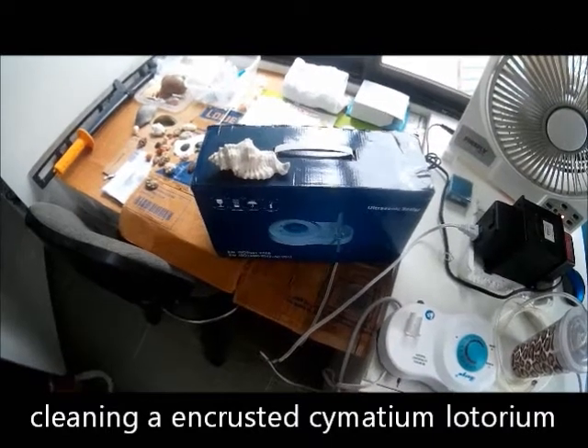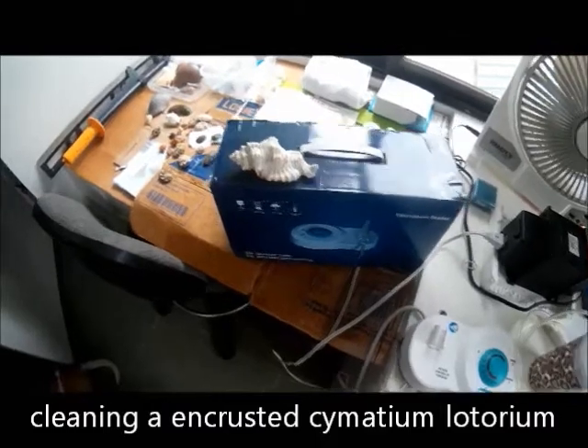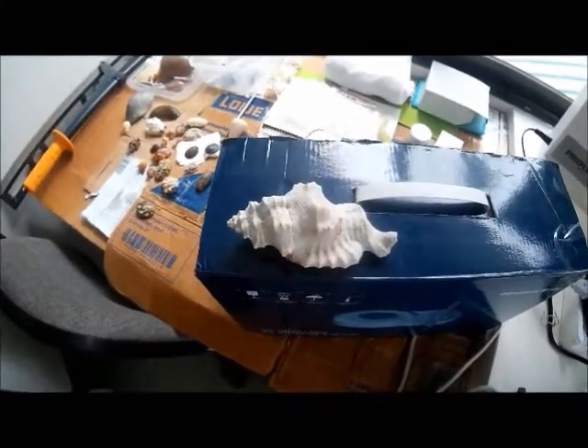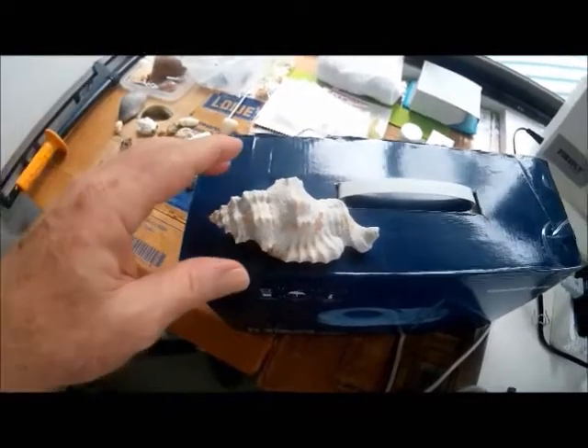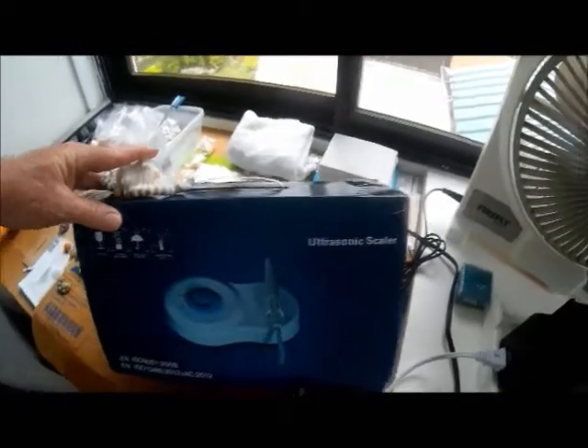Challenge number one. Today I'm going to challenge myself into cleaning this Simenthium litorium using my ultrasonic scaler.